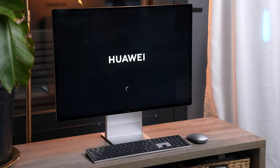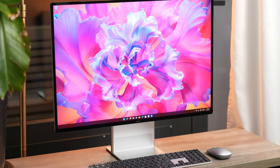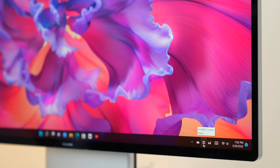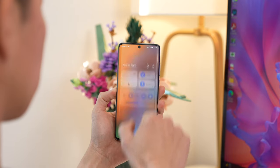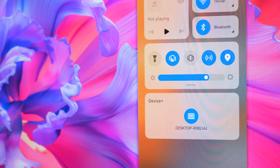It all starts here on your desktop. My MateStation X runs Windows 11, and right here on the lower right-hand corner of my taskbar is this icon. Click on it to bring up the Huawei control panel. Similar to what you get when you swipe down on your phone, it's the one-stop shop for all this device's hidden features.